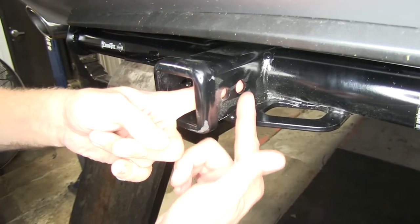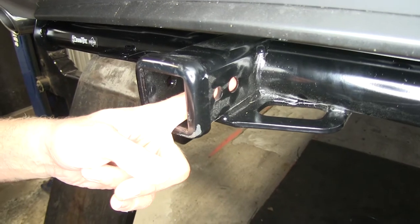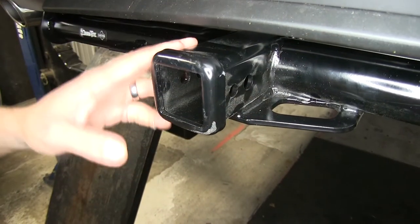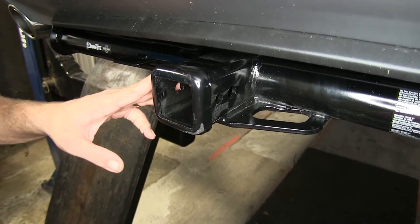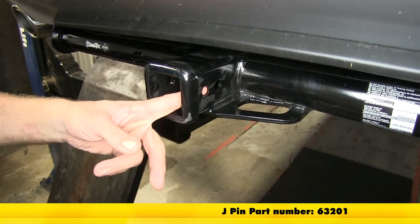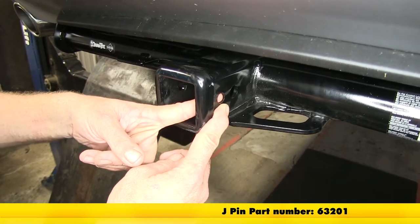For securing our items, you'll notice that we've got 2 holes here. We're going to use the one closest to the front of the vehicle — that's 5/8 of an inch in diameter — and there's going to be plenty of room for whichever you might choose, whether it's just a pin and clip, maybe a locking hitch pin, or even an anti-rattle device. One option is the J-Pin stabilization system — that's the only time you're going to use the hole closer to the rear of the vehicle.